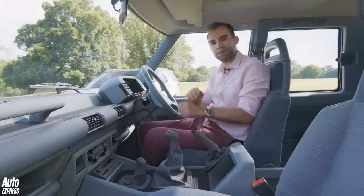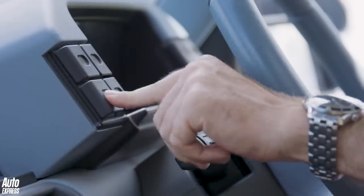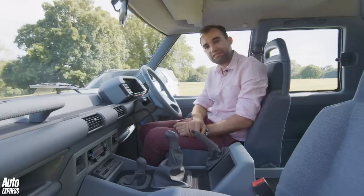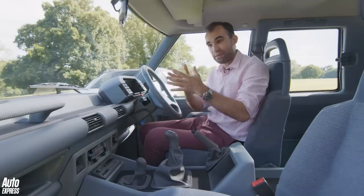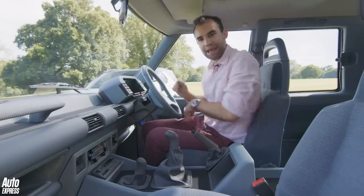There is a bit of parts sharing in here — these stalks are straight from the Austin Maestro. But these buttons here were totally bespoke, and the whole thing just works really nicely. The five-door version of this car didn't arrive until 1990, nor did an automatic gearbox. This is the most pure a Land Rover Discovery could ever be, and it looks absolutely brilliant.